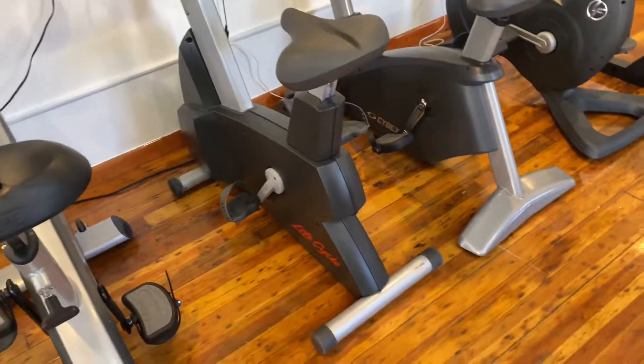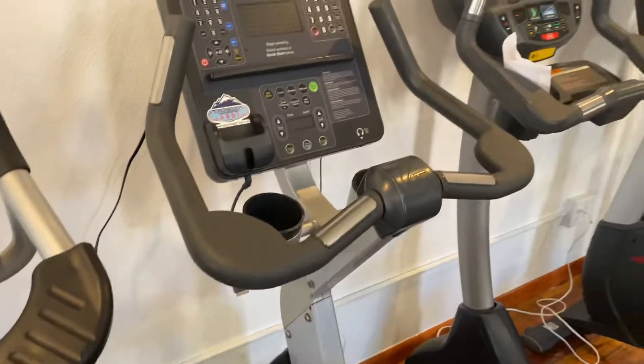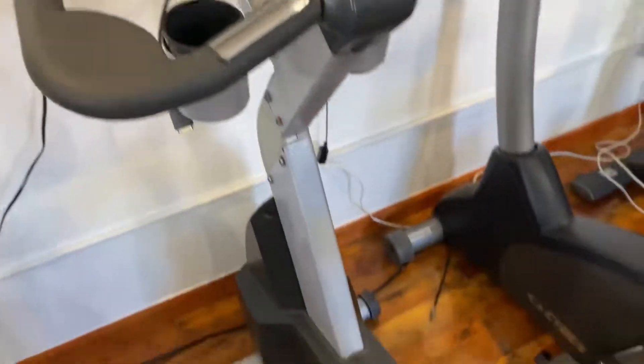Hey guys, welcome back to the Colorado Cardio YouTube channel. Today I'm going to show you guys the Life Fitness Integrity Series CLSC Upright Bike.